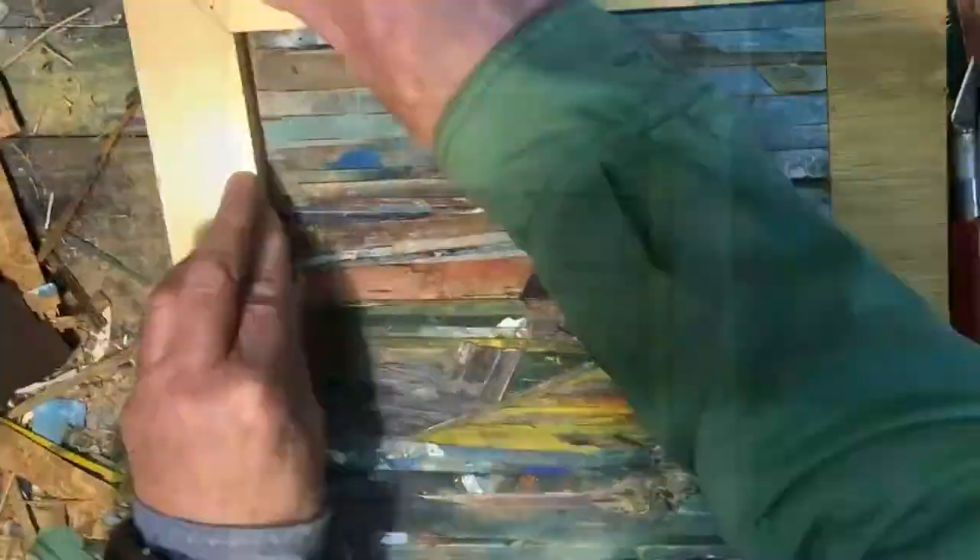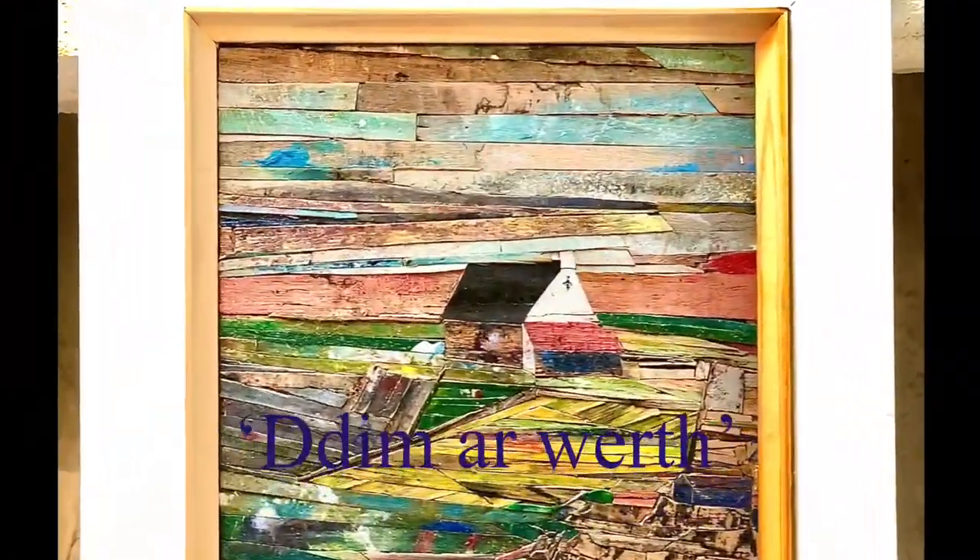And then I frame it and hopefully somebody will come along and like it. Thanks for watching.